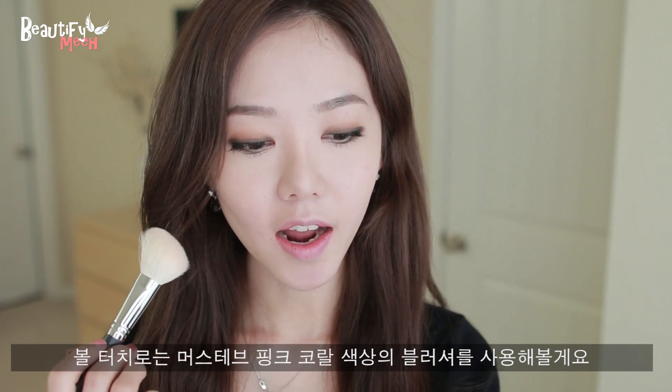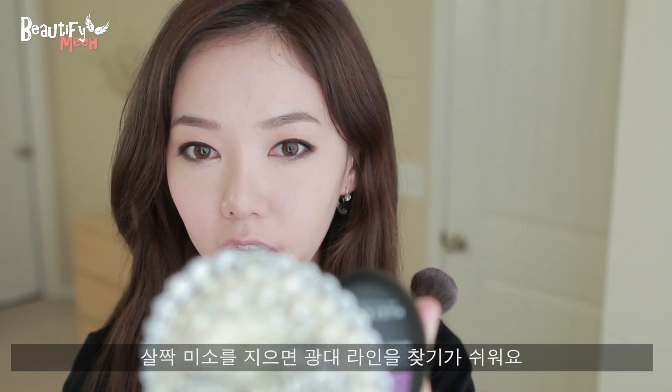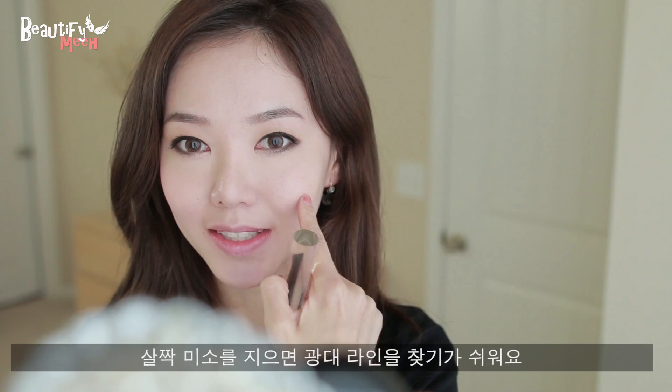For the blush color, I'm applying a pink coral shade from Must Have using a round brush, just applying some here. It's easy to tell where to apply the blush if you kind of smile and apply it where it's sticking out.